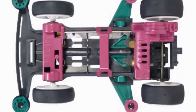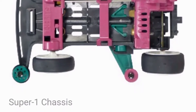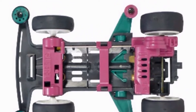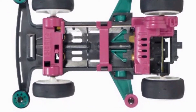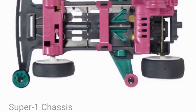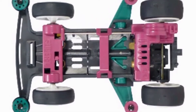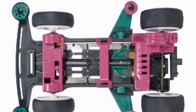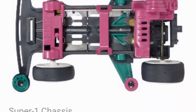The Mini 4WD Super 1 chassis was first released in June 1993 as the Liberty Emperor. It's a further improved version of the Zero chassis — being an evolution of it, the Super 1 shares many parts with the Zero. The front bumper was redesigned to be lower to the ground for more speed compared to the taller Zero chassis bumper.